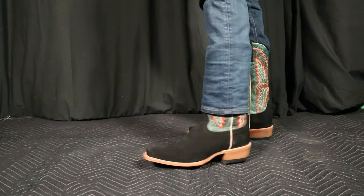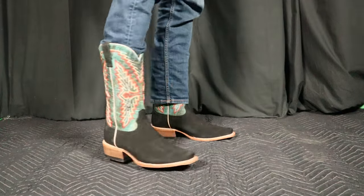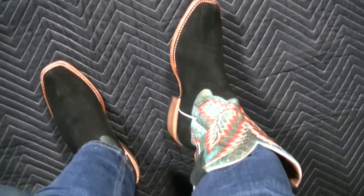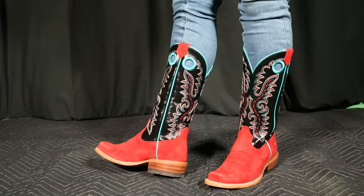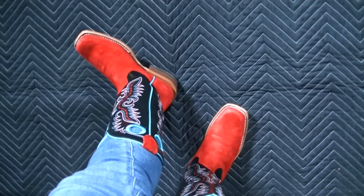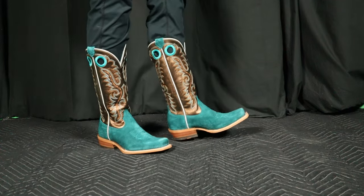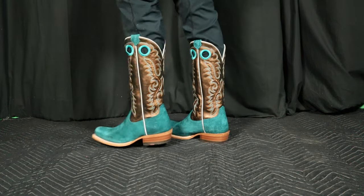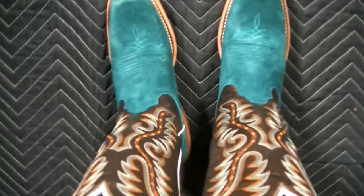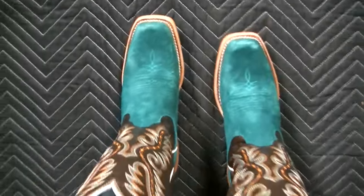These black roughout boots look spectacular. I'm a really big fan of the black, and I like the fact that black roughout eventually goes gray — the more you wear it, it turns gray. It's like a reverse patina. Here's a bright red roughout Frontier Boone women's boot — bright red all around. And then this turquoise, the Ancient Turquoise Frontier Boone ladies boot, has gold tops that are very metallic looking. I kind of like the combination of those metallic gold tops with the turquoise roughout foot.